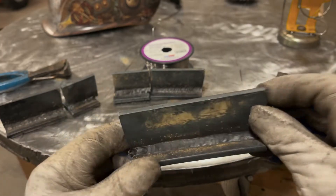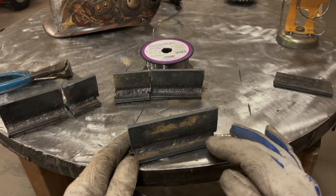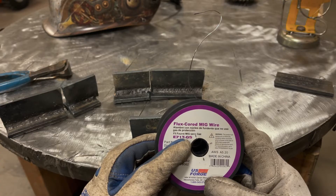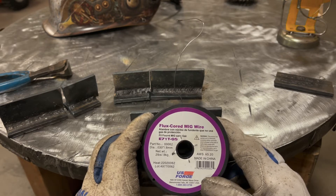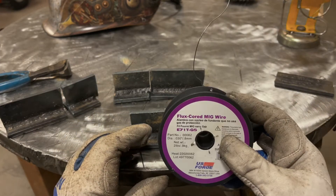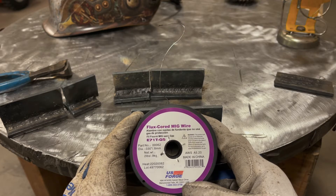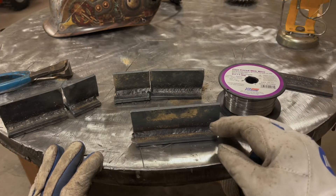I also ran a couple beads on thicker scrap steel I have laying around and had really no evidence of porosity at all. One of the things I brought up in the previous video: these are E71T-GS wires. These wires are not to be used for multiple-pass welds, and the code compliance for certain applications is non-compliant. Lincoln's wire is code-compliant, which means the flux composition, material alloy, and testing have proven it meets a specific code.